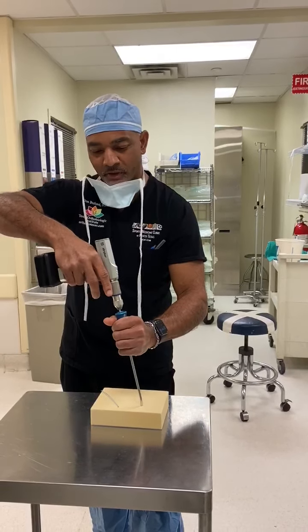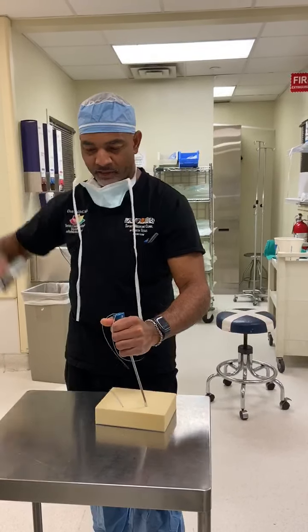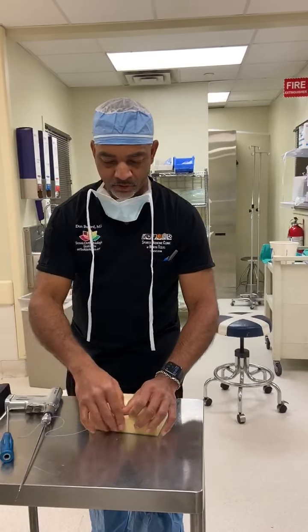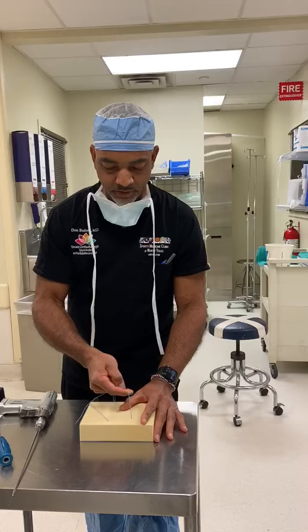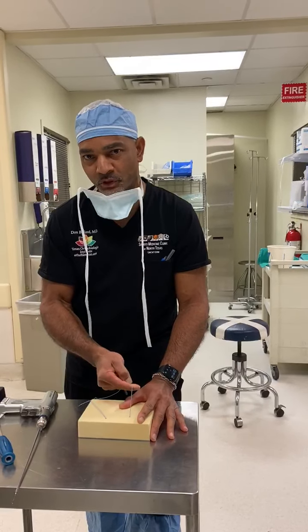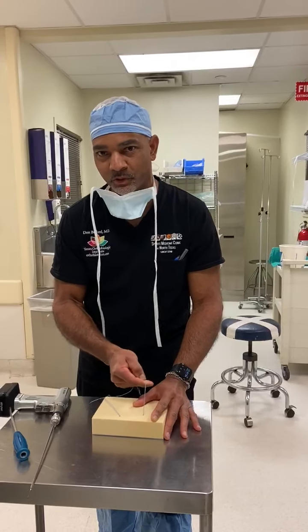Hard stop, and then here's the cool part: pull back and the anchors are already down. So like most all-suture anchors, we seat it by pulling back — and you can see how solid that is. So now we have a one-step insertion for an all-suture anchor right off the drill. Super cool. Thanks.